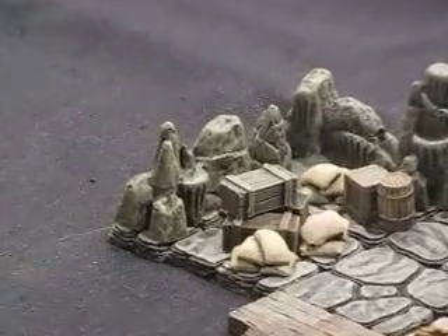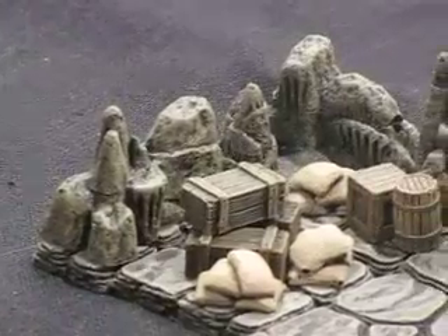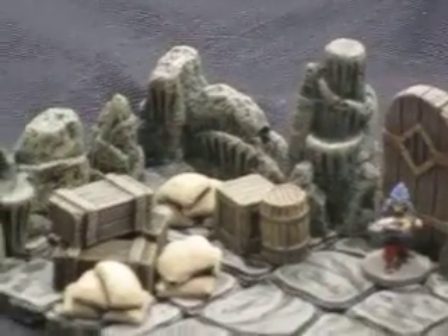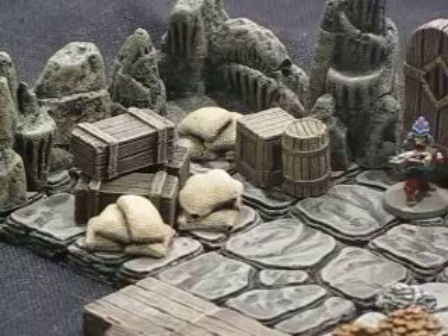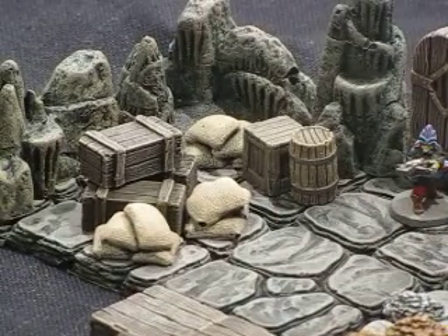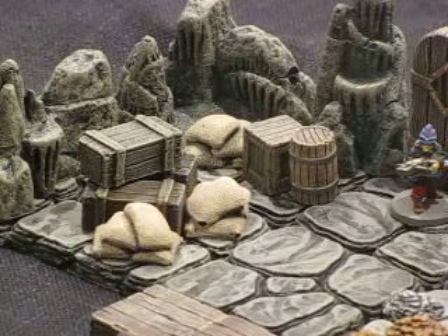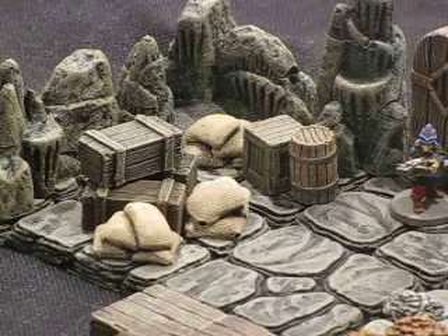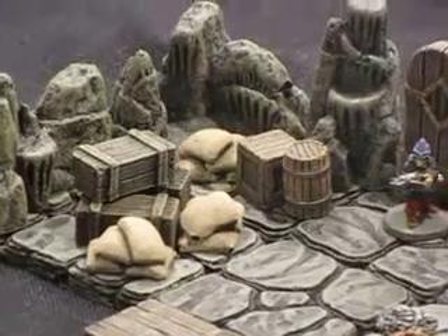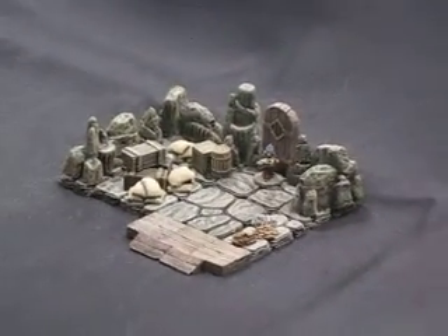A couple of the cavern pieces — if you can see a little bit of sheen there — I've treated them with a little bit of Mod Podge just to give the effect that the rocks are wet and moist from being in the cavern. It's easy, it's quick. I'll show you a little bit later on about that, just how to get that look and really set those pieces off and give them an effective reality.